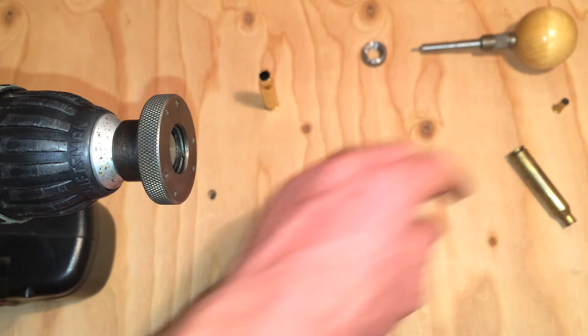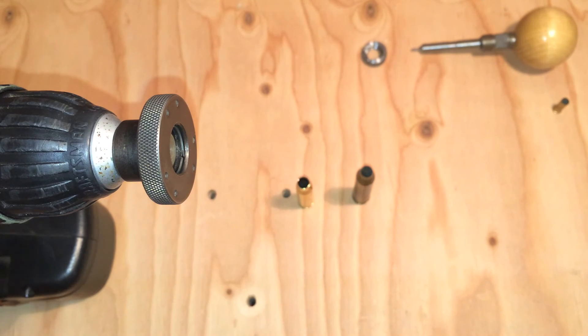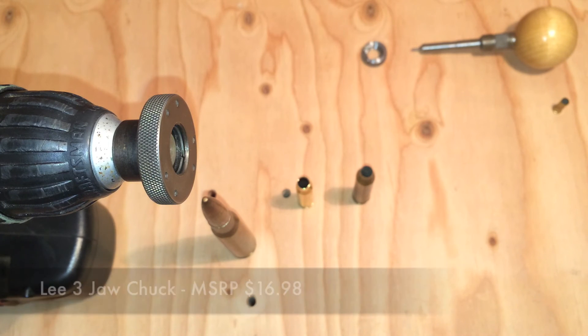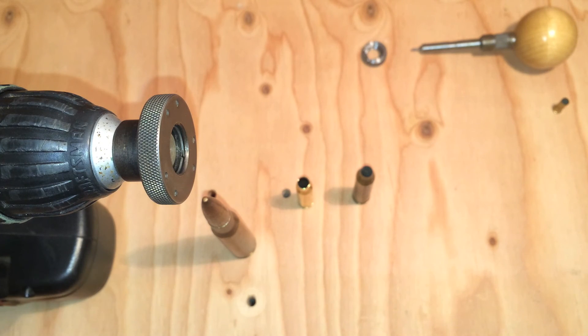I definitely like the three jaw chuck. I'm sure I'd like the zip trim too, I just don't have one — so check it out. If you guys have any questions, feel free to leave me a comment. I wanted to say thank you to all the people that have subscribed — I really appreciate it and I'm humbled that so many people have come to check out my videos. If you like what you see, hit that subscribe button, and I'll see you guys soon.